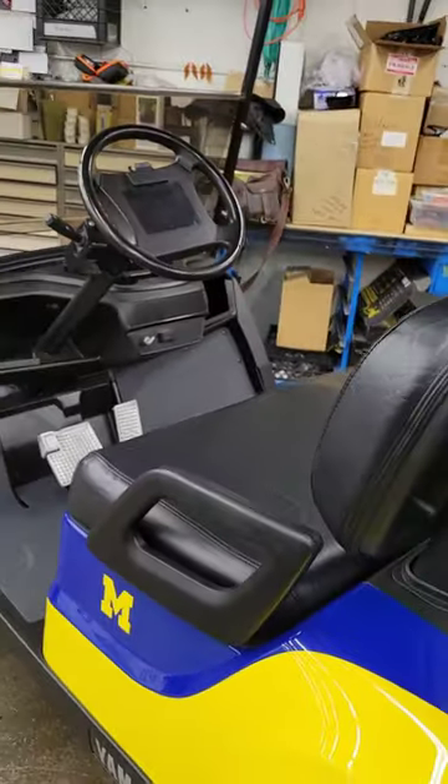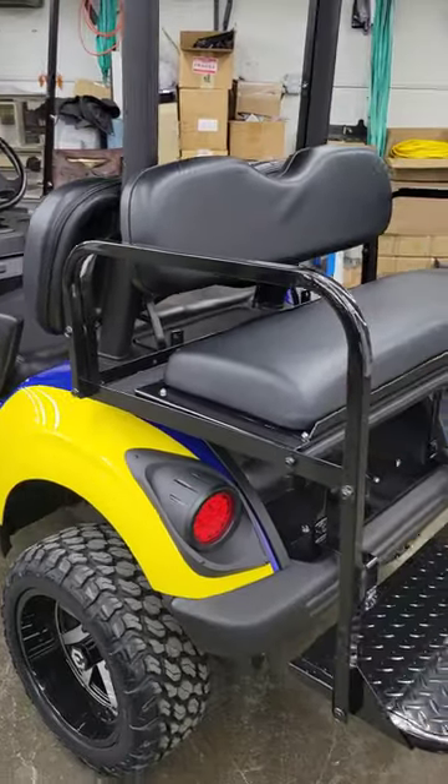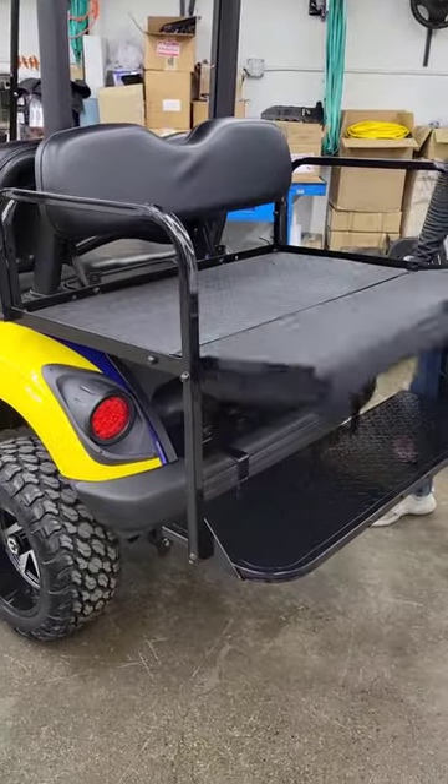Then back here in the back seat, we've got the Genesis 150 flip-down back seat — flips right down.